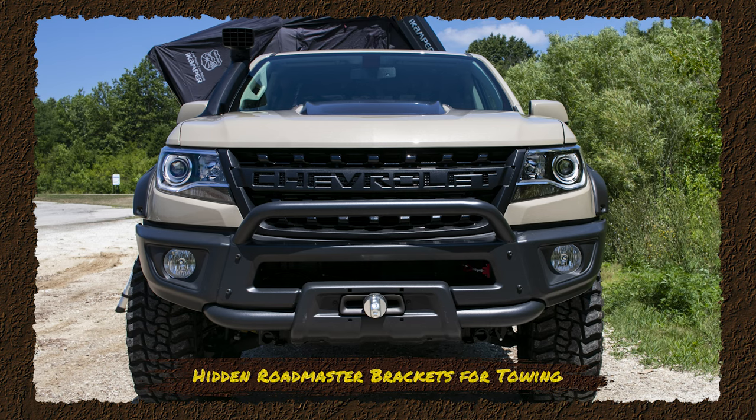This vehicle was also equipped to be pulled behind a motorhome. We used the Roadmaster brackets, which are hidden away. We have plenty of ground clearance so we're not worried about them dragging off-road. They're tucked away and have removable front bars, so when you're not using it for a flat tow, it virtually disappears completely.